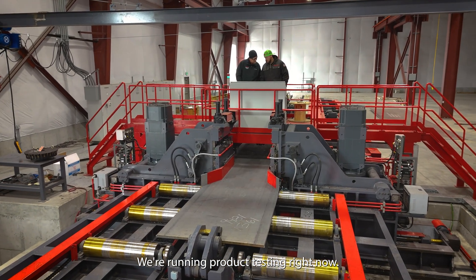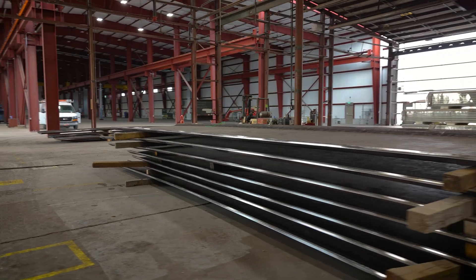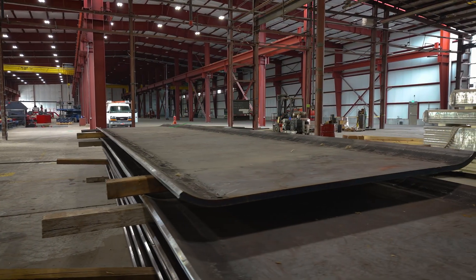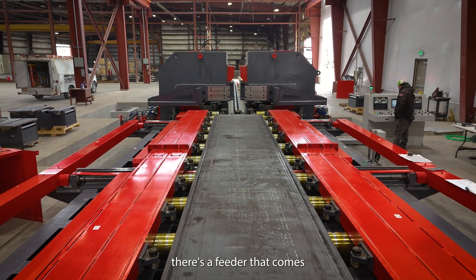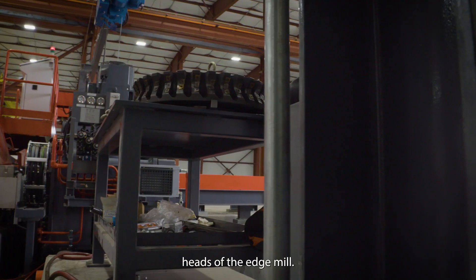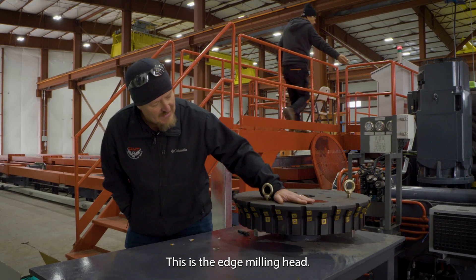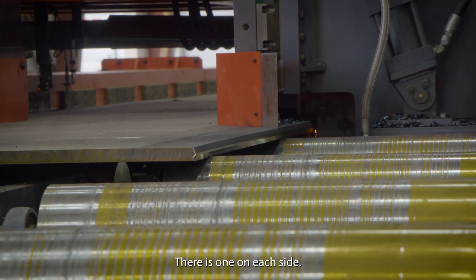We're running product testing right now and everything's running the way it's supposed to. These two side pieces come in and square the plate. There's a feeder that comes up, clamps it, and we feed it through some milling heads — the edge mill. This is the edge milling head; this is what's putting the profile on the edge of the plate. There's one on each side.